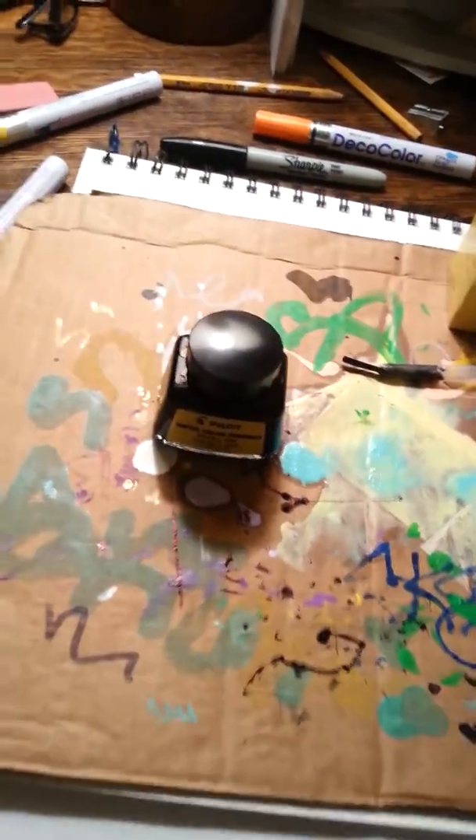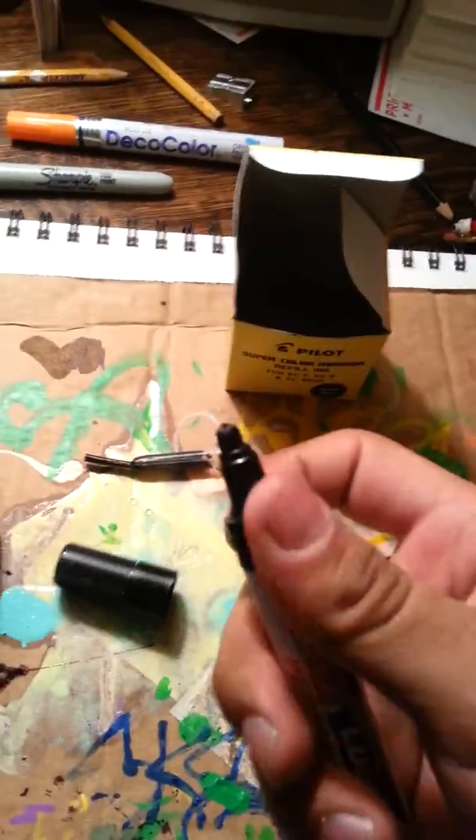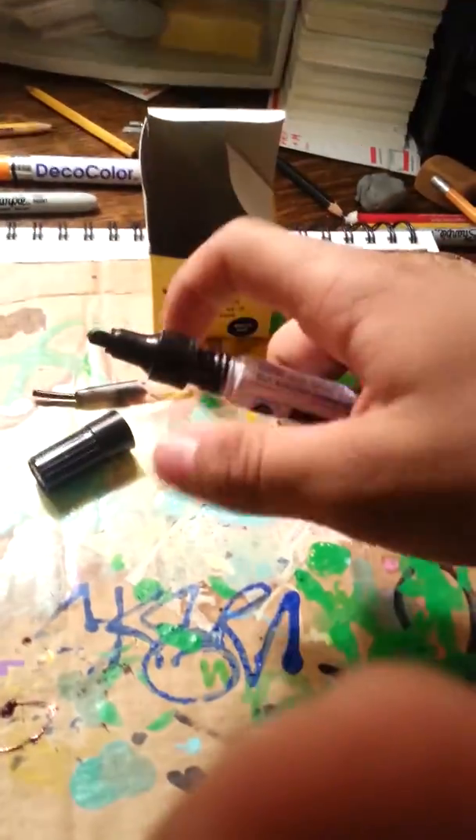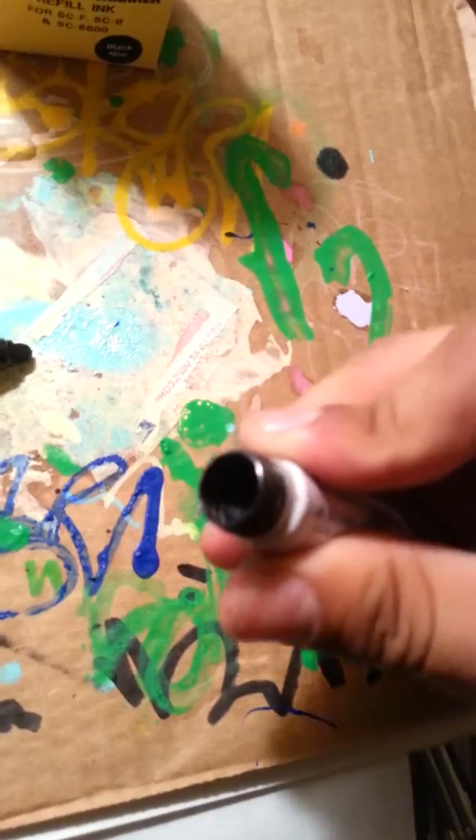So don't get messy. What you do here is you have the nib and you just screw it off right here. Unscrewing this — got it unscrewed. And there's this — I don't know if you can see in there — it's like a foamy type thing.